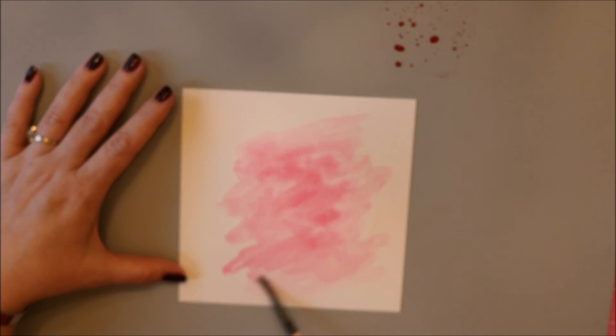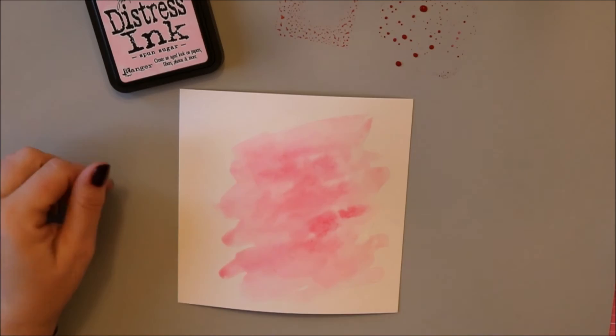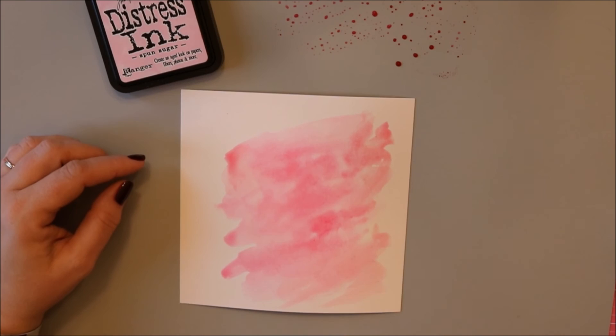I wanted this to be loose and flowing, just fading into the background. It didn't do exactly what I wanted, but I think that's the point of watercolor. You just gotta let the watercolor do what it wants to do. I wanted it to fade out and get lighter towards the edges, so I put down some Spun Sugar Distress ink — it's a really light pink — and just added that to the edges.